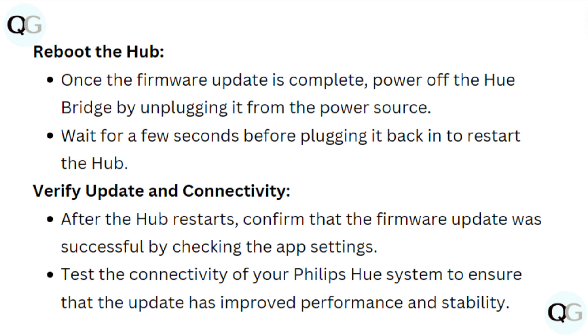Verify update and connectivity. After the hub restarts, confirm that the firmware update was successful by checking the app settings. Test the connectivity of your Philips Hue system to ensure that the updates have improved performance and stability.